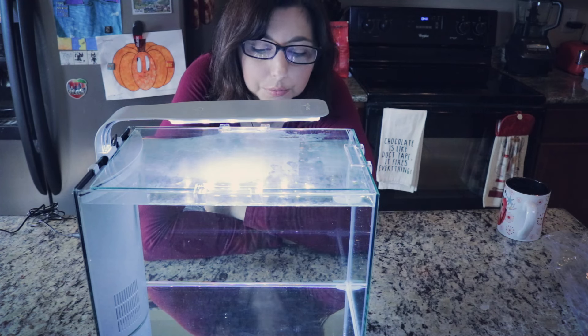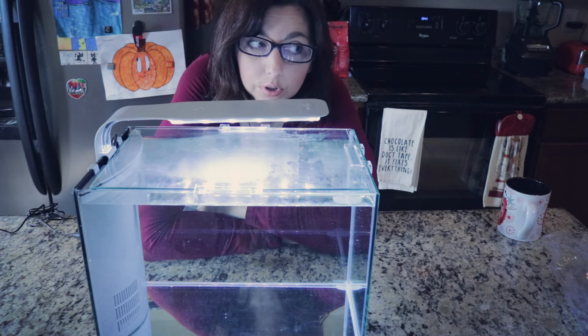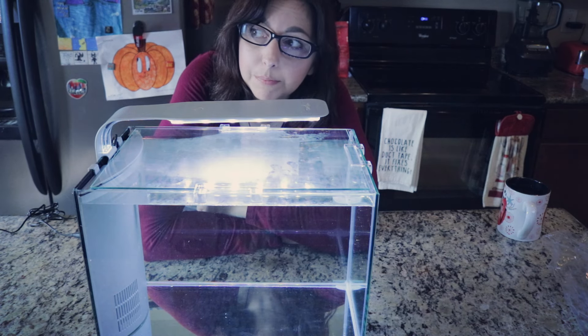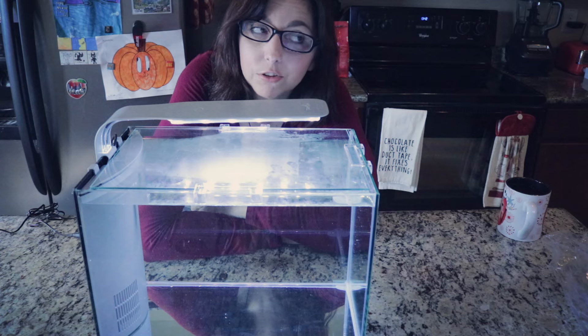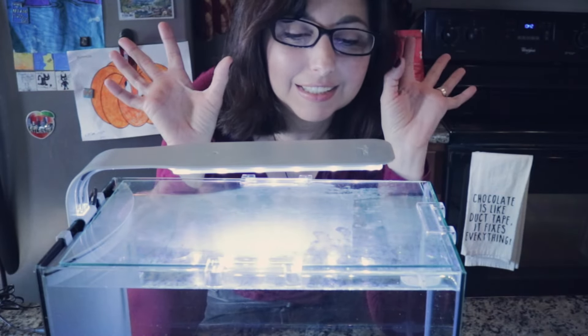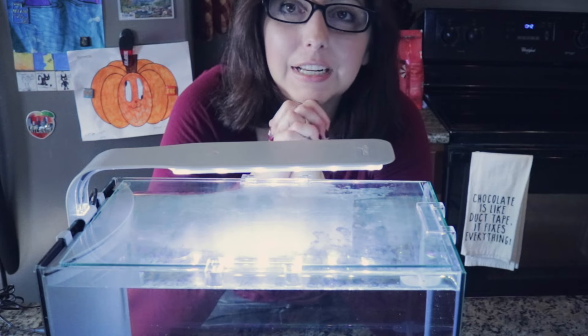I'm going to hopefully start setting this up in the next week or two, but I have a lot of plants to order. We have weird crazy weather and they won't ship to me unless the weather is just right, so here's hoping for good weather so I can get the plants I want for this tank. Anyway guys, that's all for today. As always, thank you so much for watching — I love you guys and I will see you in my next video. Bye!